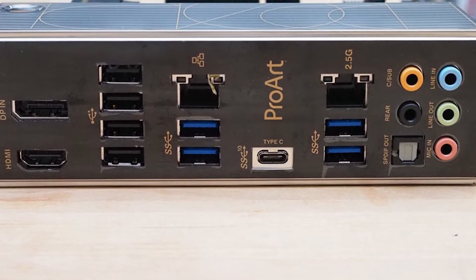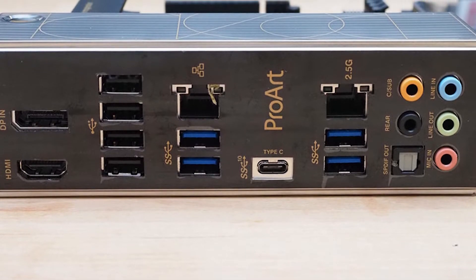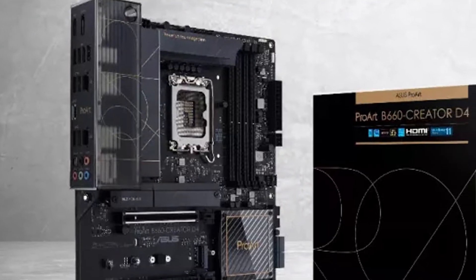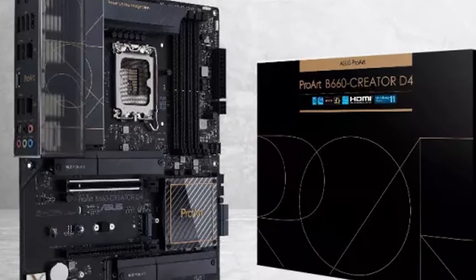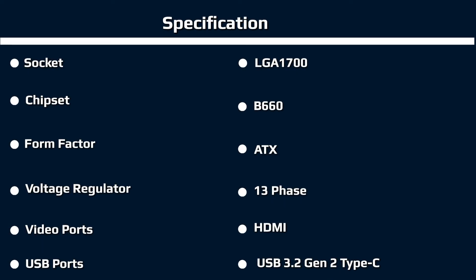All fan headers are Q-Fan controlled through the BIOS or Asus software. The CPU headers automatically detect if the attached device is PWM or DC controlled, while the rest require manual adjustment. All headers output up to 12W, which is good for fans and most AIO coolers, but may not be enough for a high-powered pump in a custom water cooling loop — though that's not the kind of rig this board was designed for.